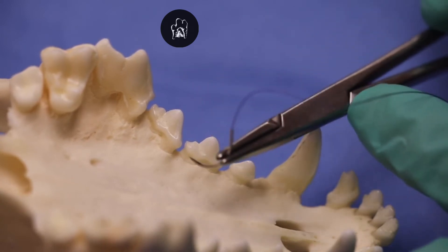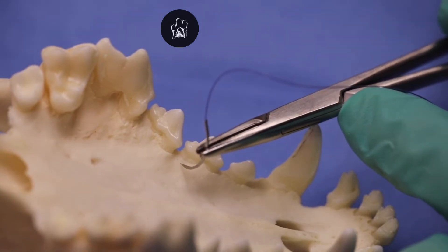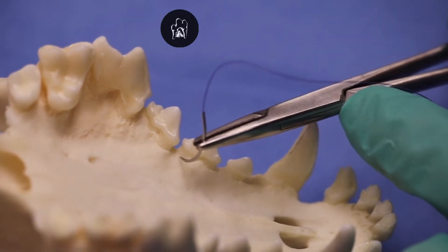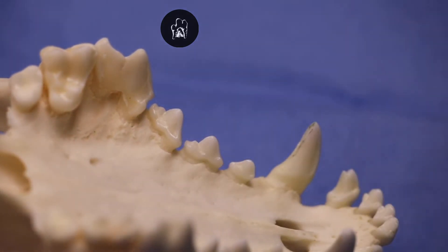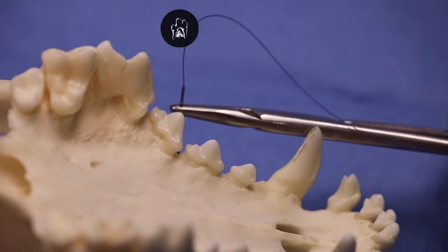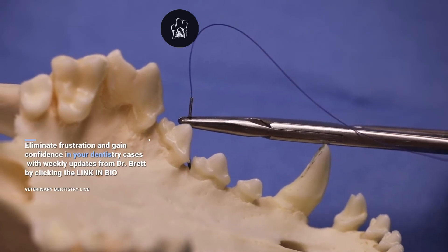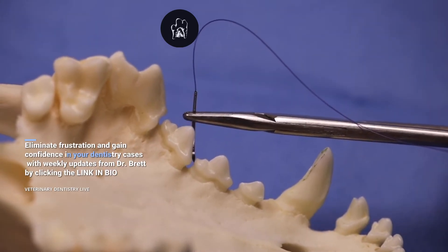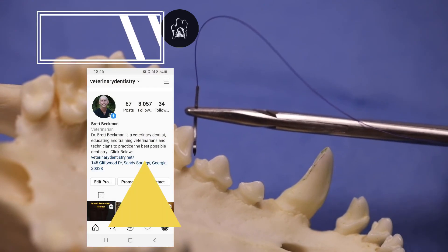So if we place that needle on the palatal mucosa a millimeter or so on the palatal side and pass it through — or we can also go from the vestibular side to the palatal side as well — just passing it through and underneath the crown of the tooth, we can very easily engage the other side of that mucosa and make that interdental incision closure very simple.